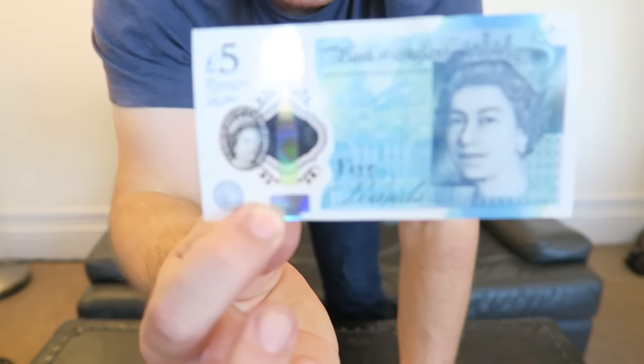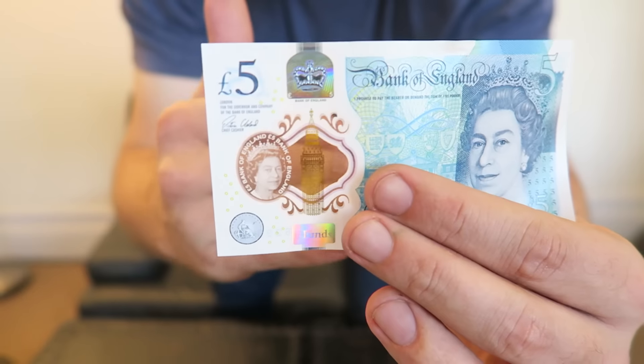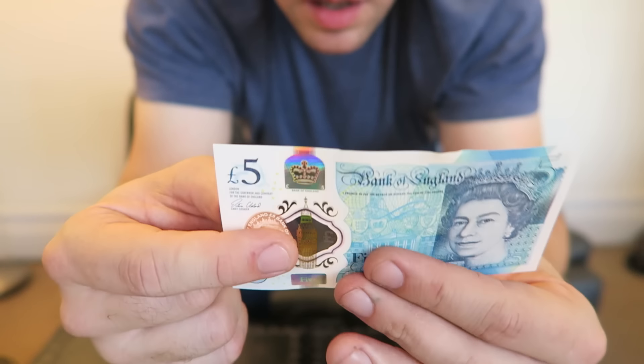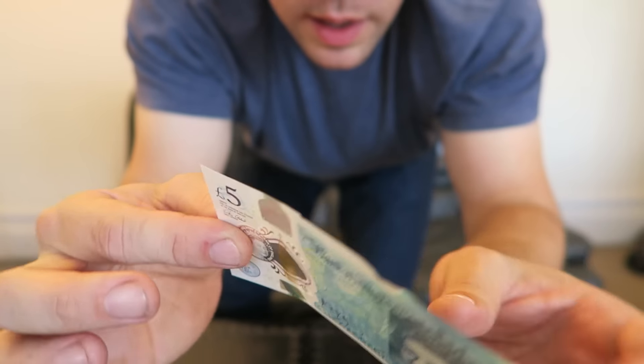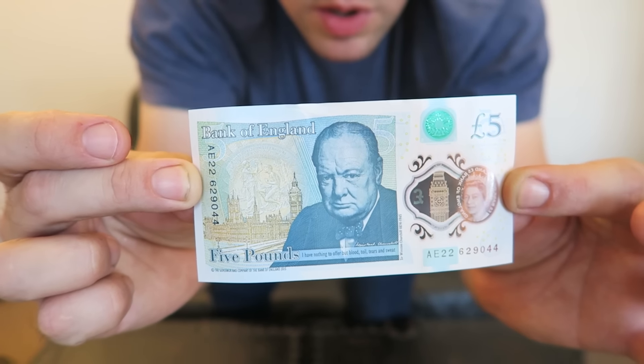The Queen is on one side, with 'I promise to pay the bearer on demand the sum of five pounds.' It's slightly transparent — you can see here Her Majesty the Queen and Big Ben. And on the reverse, Winston Churchill, with the quote: 'I have nothing to offer but blood, toil, tears, and sweat.'